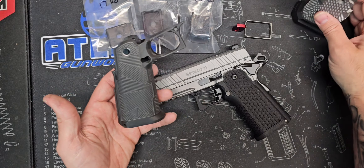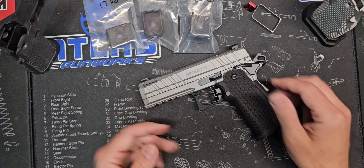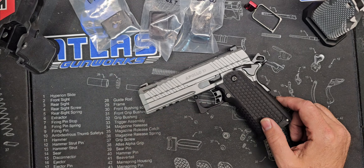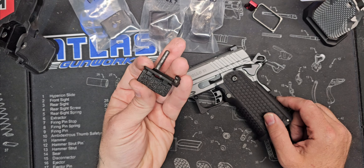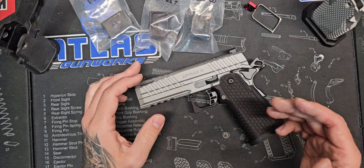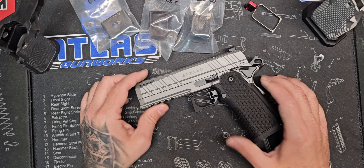We're going to look at grips. We're going to look at triggers. We're going to look at internals. We're going to look at base pads. We're going to look at slide stops. We're going to look at everything that's kind of out there. And I'm just going to kind of take you along with me and we're going to check them out.